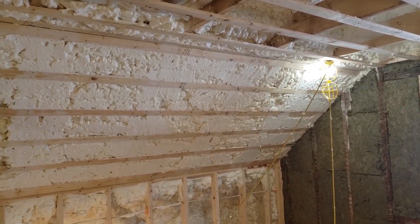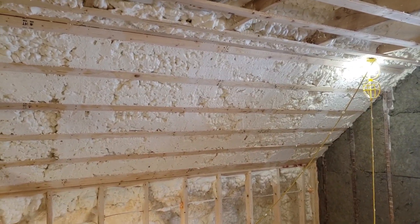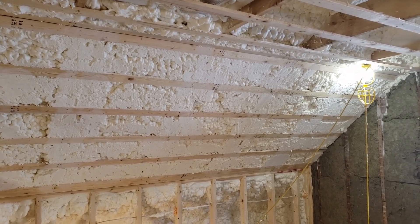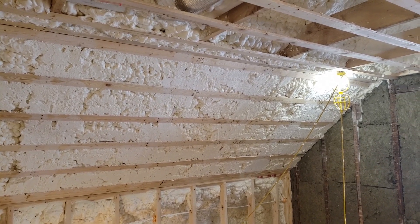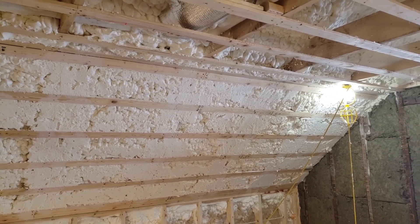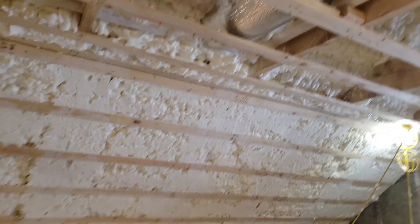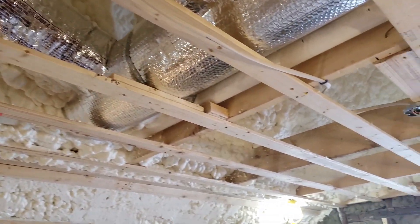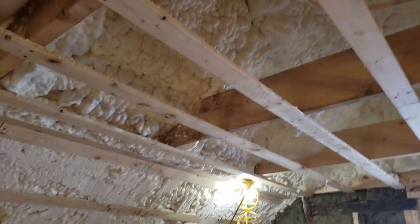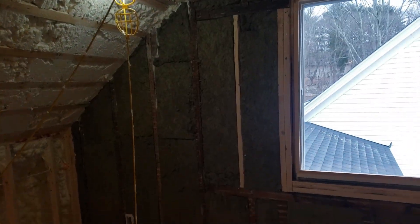So in here we have three inches of closed cell with a remaining about five inches of open cell, which is going to give us roughly R40 or so. This is inside the historic commission, and then we bump it up a little higher once we get above the inside of the room.